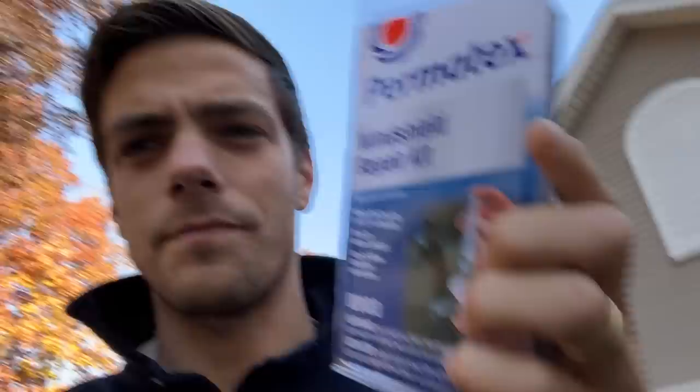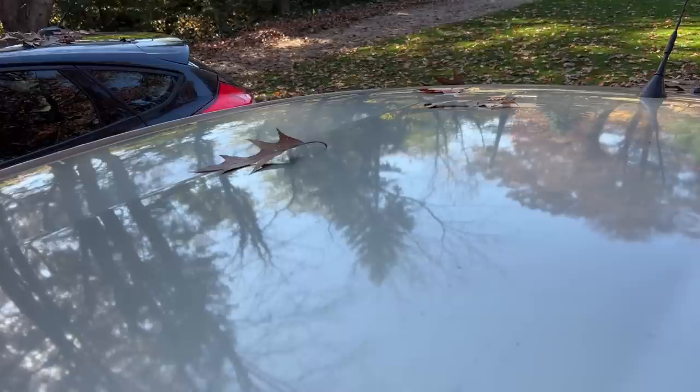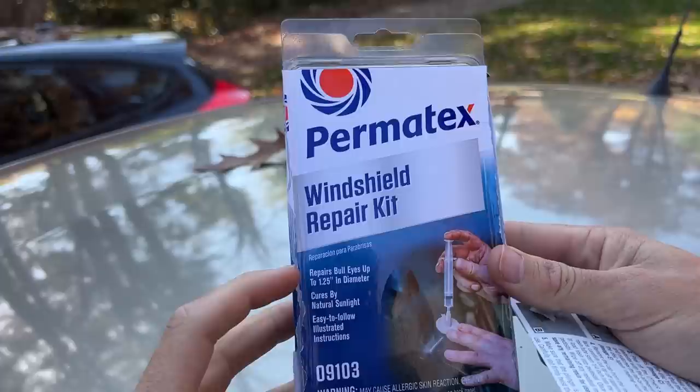So instead of paying a few hundred dollars, we picked up one of these at AutoZone for about $24. It's the Permatex windshield repair kit, and I'm going to go through the process of repairing said windshield. First, let me go through what comes in this kit.